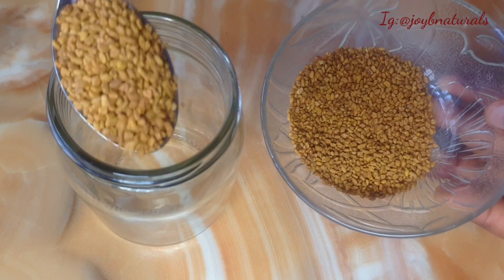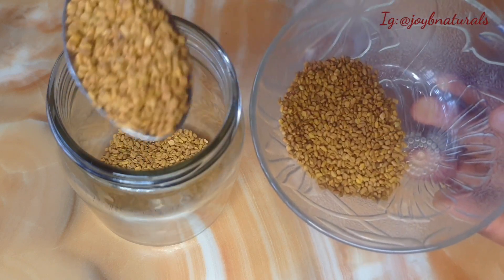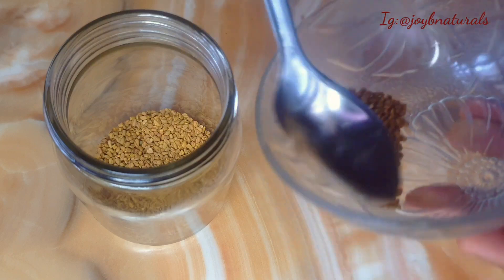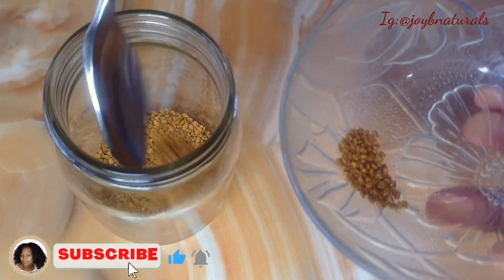First of all, you need your jar, and your jar should be clean and free from water. Then I measure my fenugreek into the jar — I'll be using about three and a half spoonfuls of fenugreek.